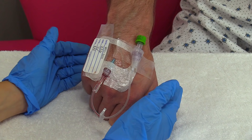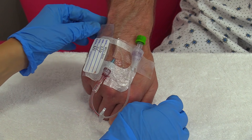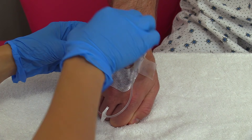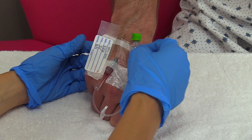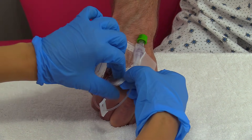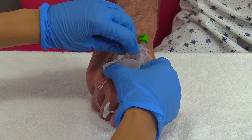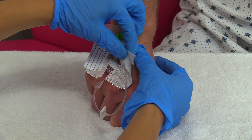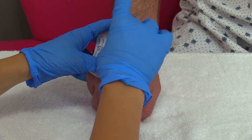Now I'm going to remove the IV — it's very simple. We're going to remove all the tape from the IV first, just lightly tearing it off. You want to stabilize the IV as well because you don't want to just rip that out.